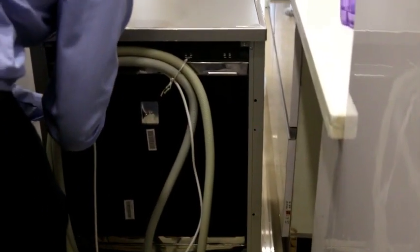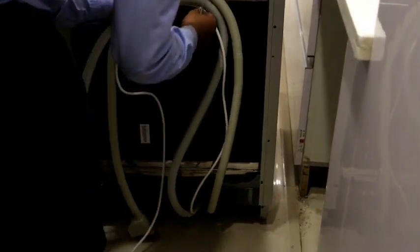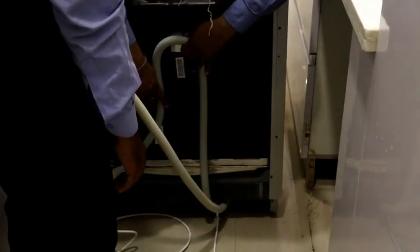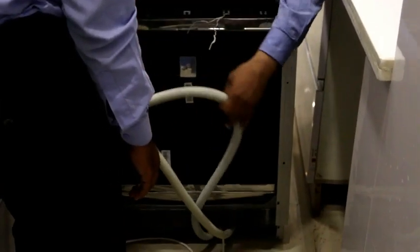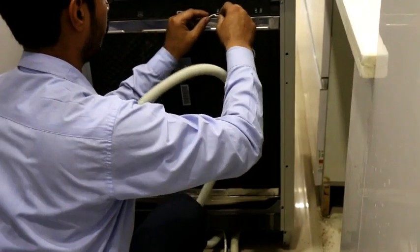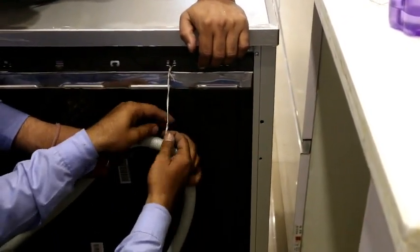As you can see on the back side of the dishwasher, we have two pipes here. The first pipe is the drainage pipe. The drainage pipe is always in a U-shaped pattern, so that the water will drain out properly.